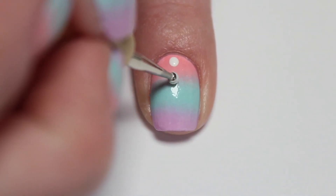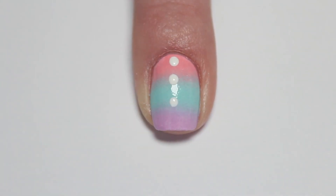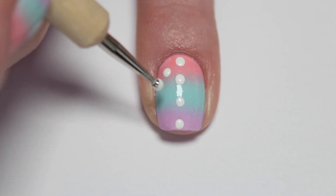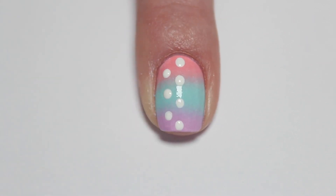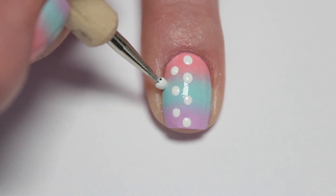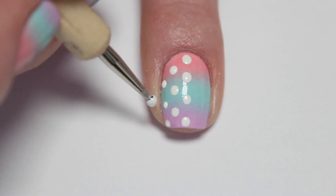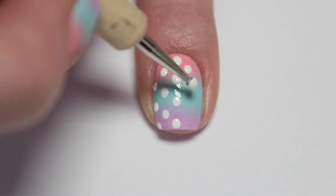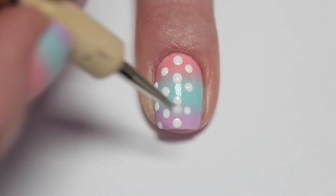Using a dotting tool and white nail polish, paint rows of polka dots on your nails. I find that making polka dots is easiest when you dip your dotting tool into the polish several times in between each dot to make sure that they're the same size.